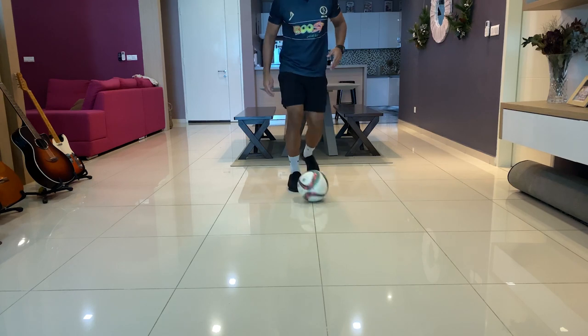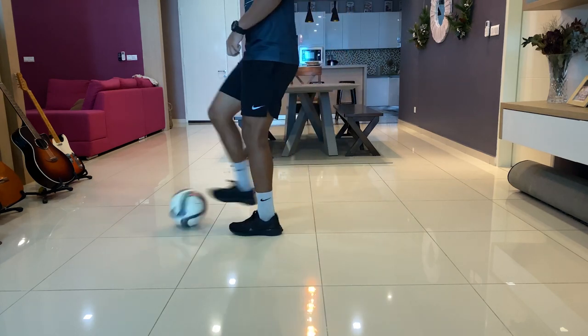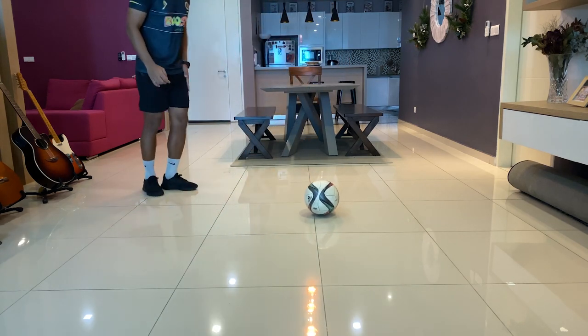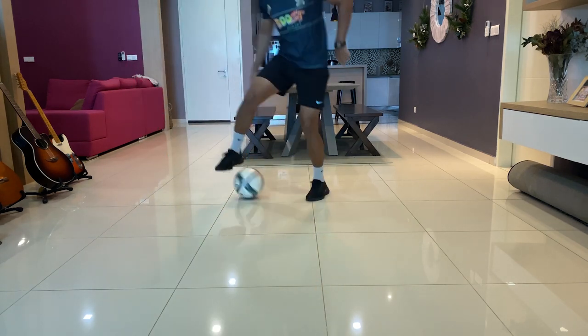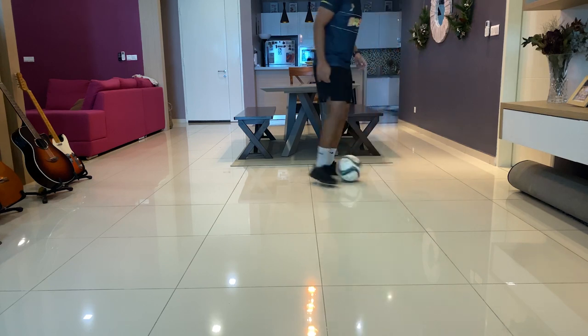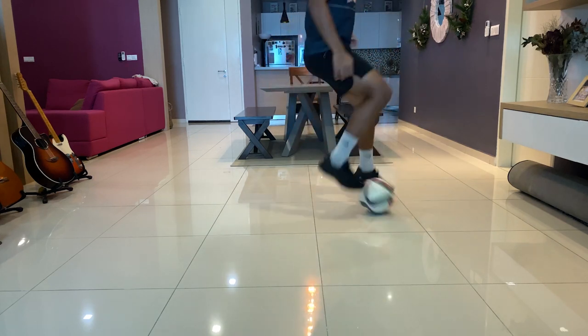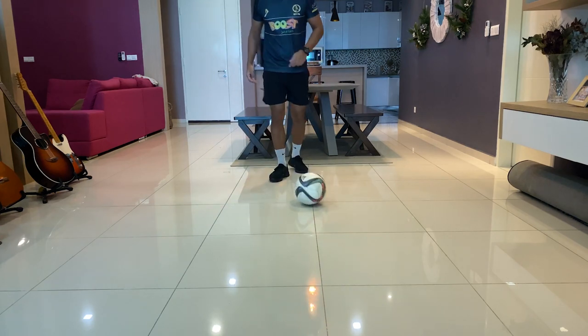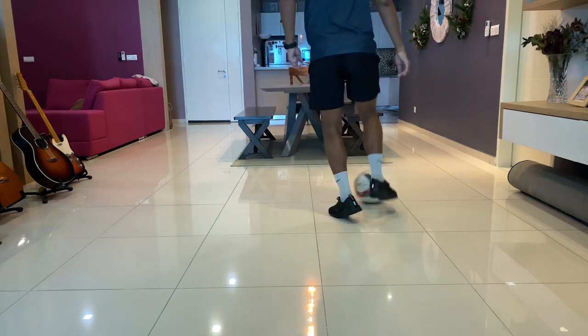So it's going to look something like this. Dribbling and one, two. Let me show it to you from this direction. You can use your other foot as well. It's a one, two. I'll keep going — one, two. Other foot, here we go, one and two.